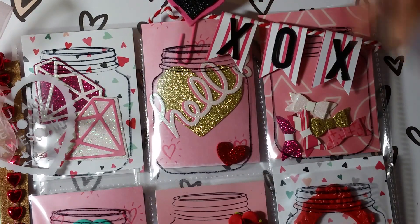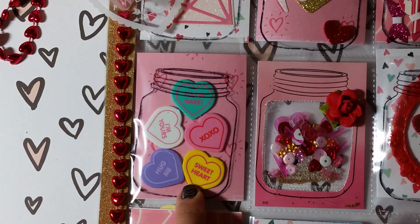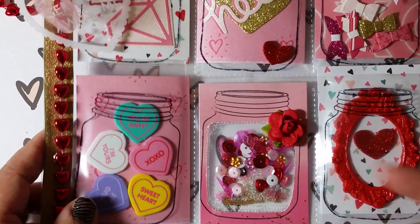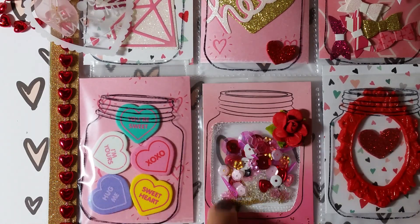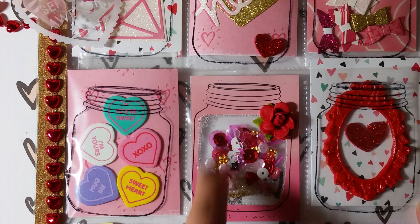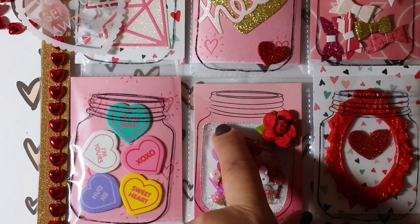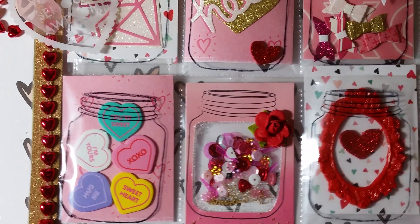I was going to put another 'O' but it didn't fit. This jar is filled with tiny little bows — they're actually loose in there, so whoever wins the pocket letter can take these out and reuse them. In this pocket I used some conversation heart stickers from the Target dollar spot. This one is the little shaker and it doesn't shake because it's kind of full. I stamped on the cardstock using this pink gradient cardstock, cut out the center, and used my fuse tool to seal the inside.